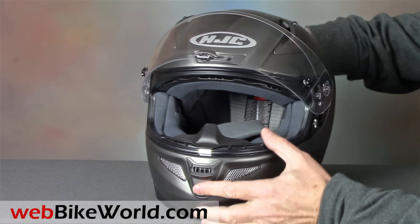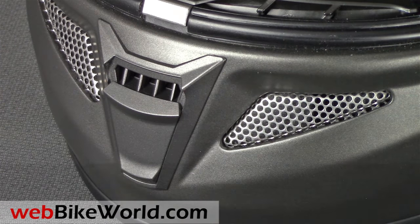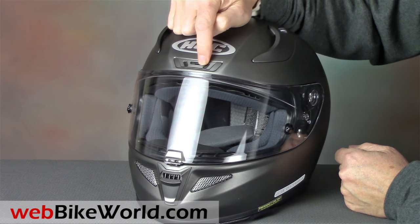The chin vent is a simple slider in front, with two vents with mesh on either side. There's actually a second slider on the inside that opens for even more airflow. There's also a brow vent on top that opens with a horizontal slider.